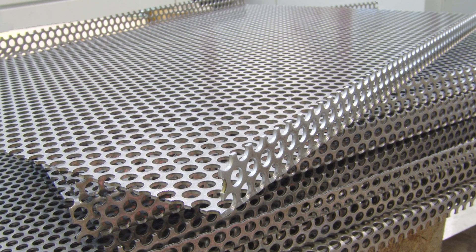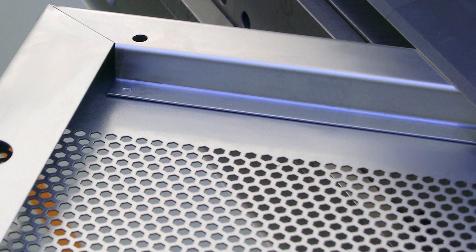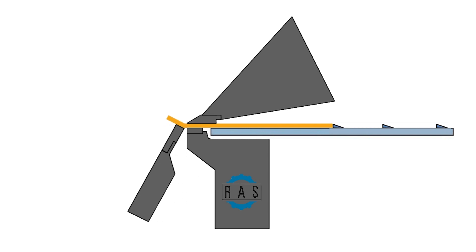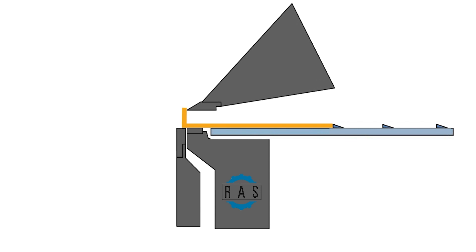Perforated sheets are another unique material type. With folding technology, the upper beam first clamps the sheet metal against the lower beam. This is done so that it cannot slip during the bending process, and the desired flange length can be achieved precisely and in a repeatable manner.